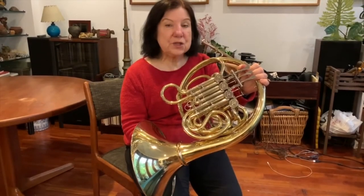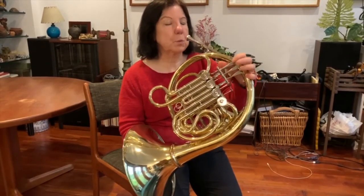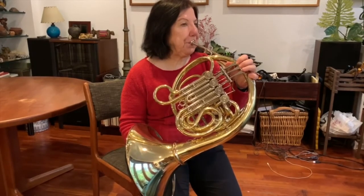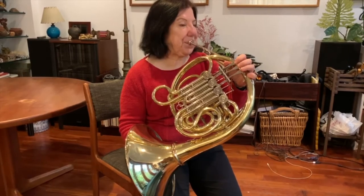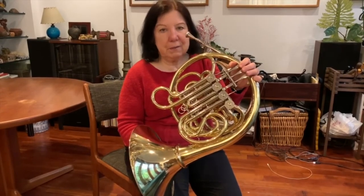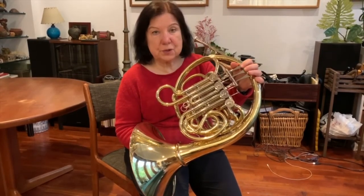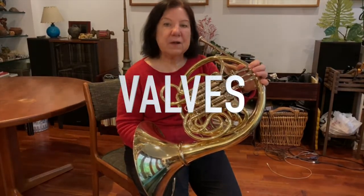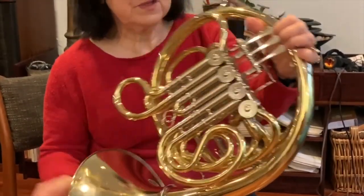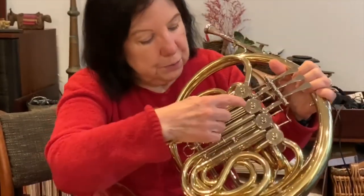That hunting horn is just a plain length of tubing and you can only get a few notes on it. But we would like to be able to get more notes than that, and fortunately a hundred years ago someone decided to do some experimentation and they figured out how to make valves. Up here I have these levers on my horn and when I push one of those the air goes through extra tubing like this.